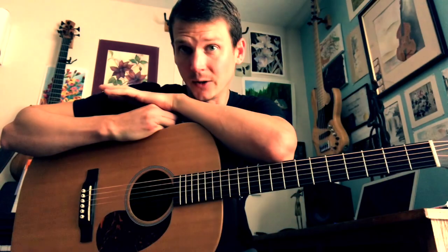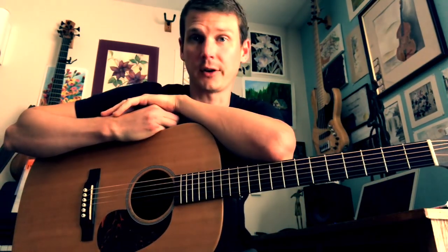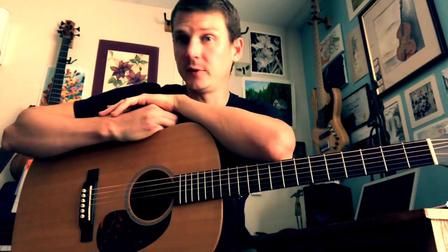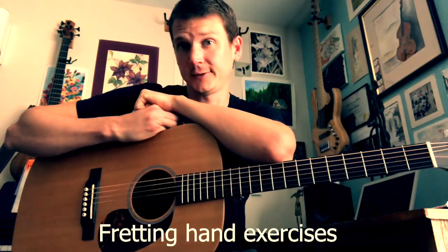In today's video, I want to cover three things that will help you get started on the guitar: one is being able to name the strings, picking hand exercises, and fretting hand exercise.